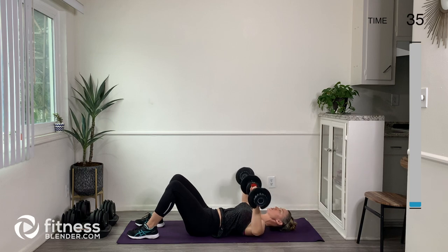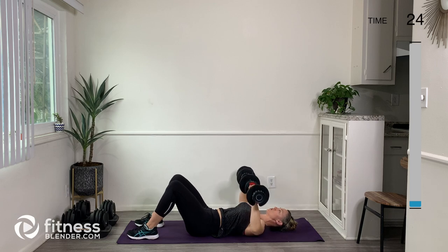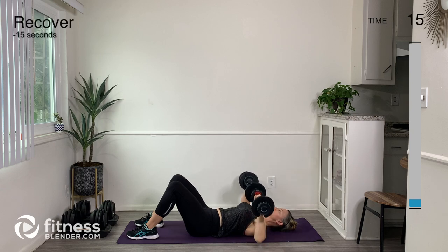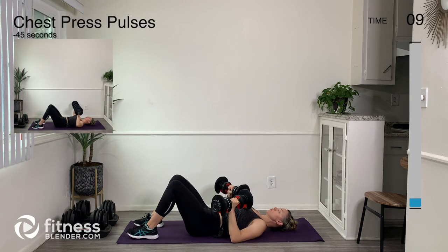Your arms are going to stay wide with this one — meaning your upper arm isn't hanging down here. We're keeping everything nice and wide and slowly going up and down. In this position, again, we want to engage our belly, keep a nice long neck, and breathe.